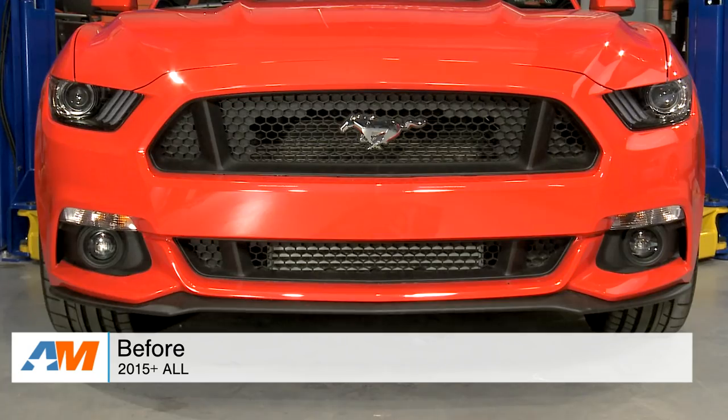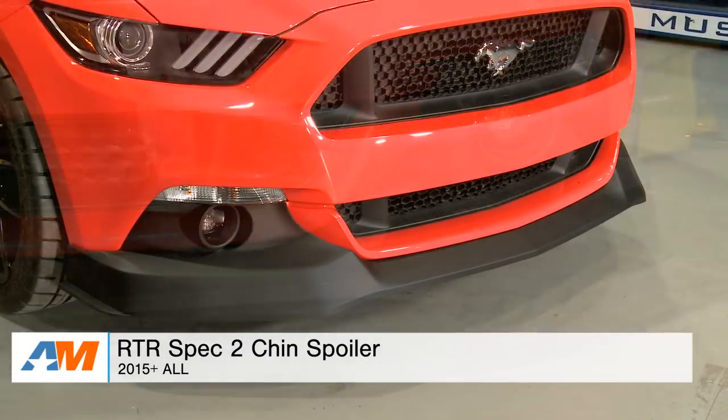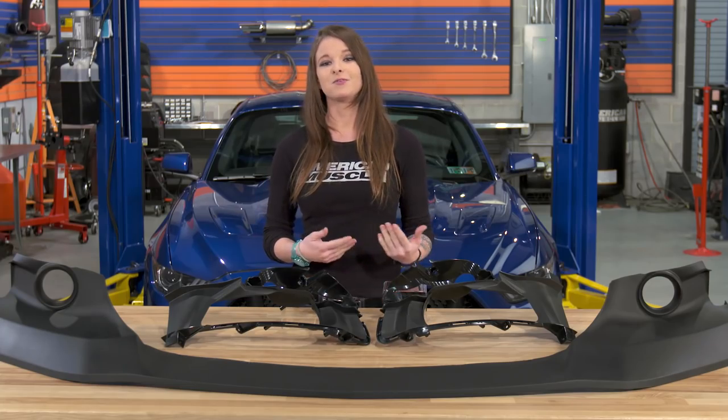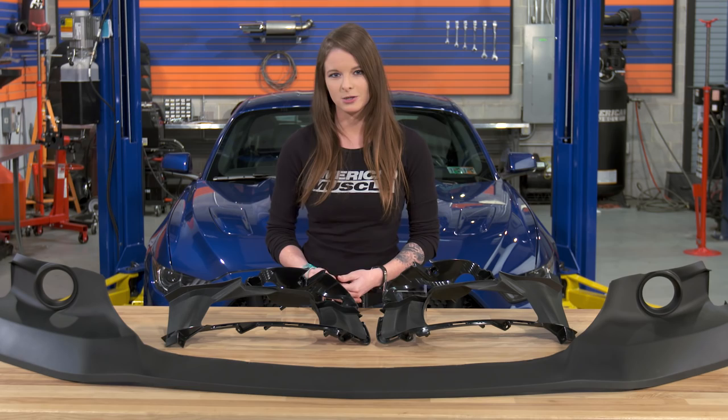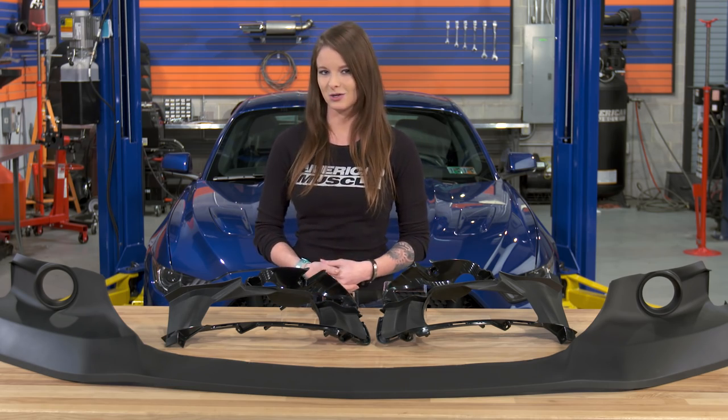Hey guys, Stephanie here with americanmuscle.com with an overview and install of the RTR Spec 2 Chin Spoiler that's available for 2015 and newer S550 Mustang. In this video, we're going to talk about a few different things when it comes to this spoiler — the styling, the materials and construction, and the install as well.